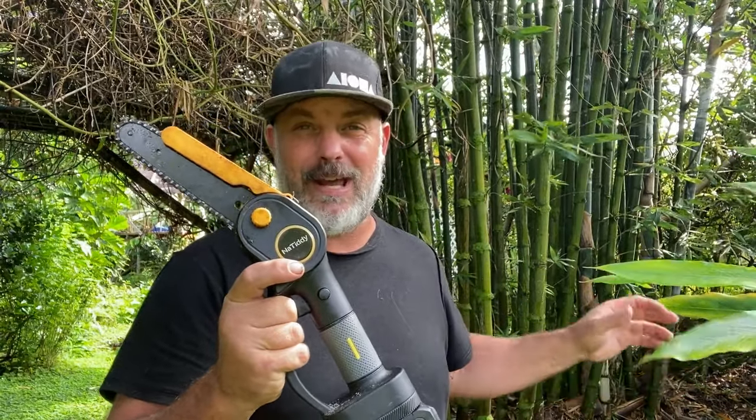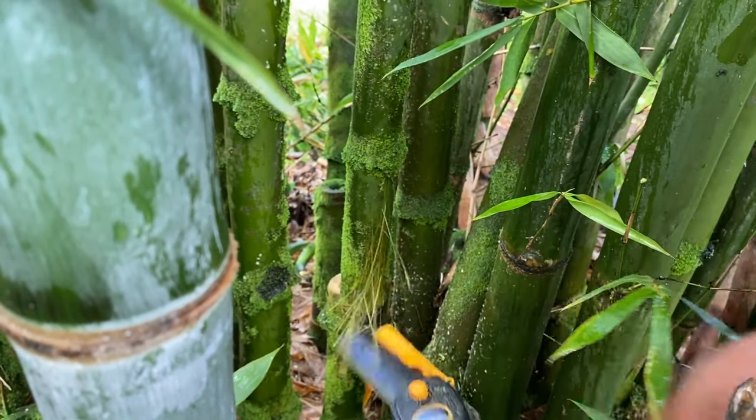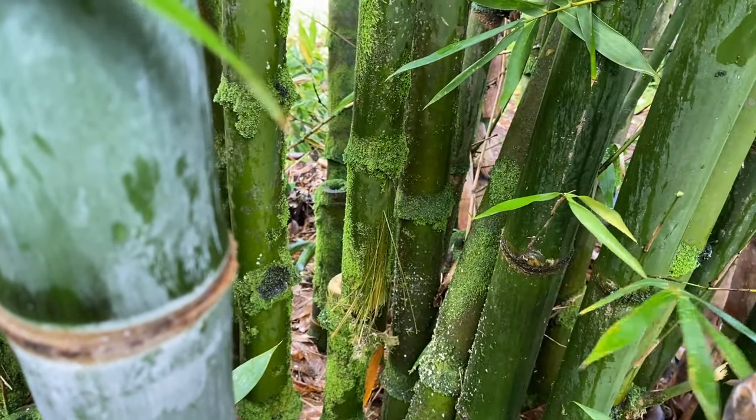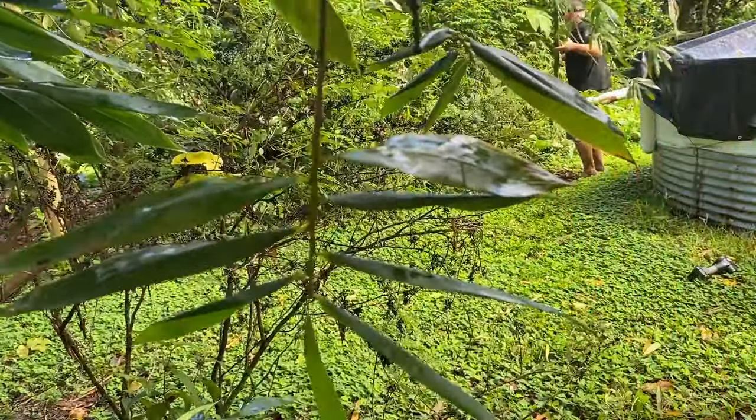Now that we have our tank ready, the next thing we need to do is cut down some bamboo. I was gifted this tool by Natiti to try out and review, and so far this has turned out to be one of my most favorite tools in the garden. For bamboo, this has been the most perfect tool I've found so far — it's quiet, the battery lasts forever, and I can cut down tons of bamboo with it. When you go to select your bamboo, make sure that it's mature. If you don't know how to choose a mature culm, be sure to check out the video I'm linking to at the top of the screen.